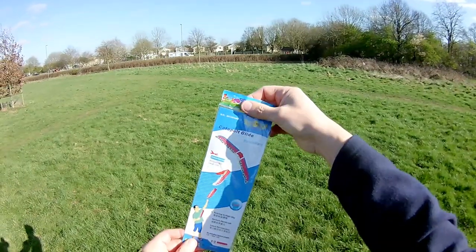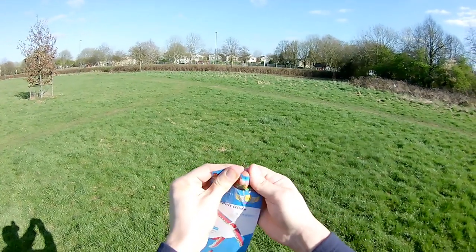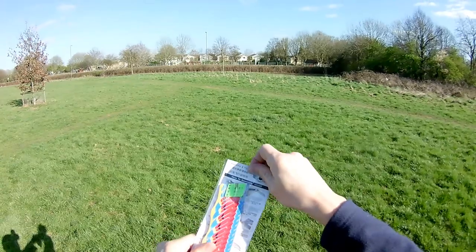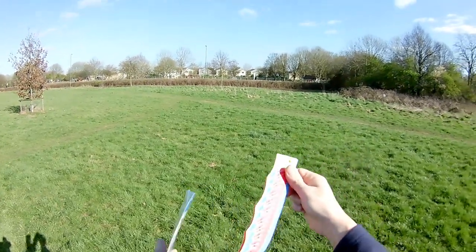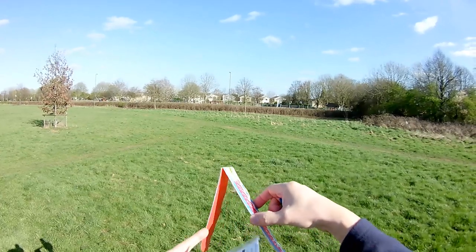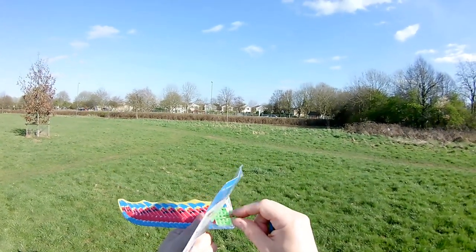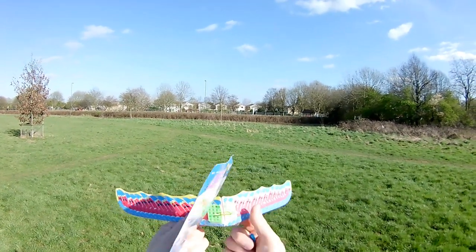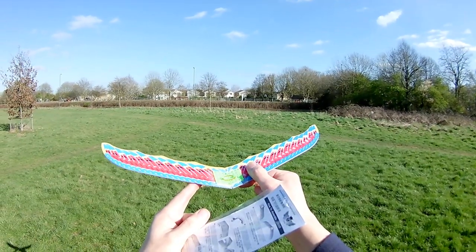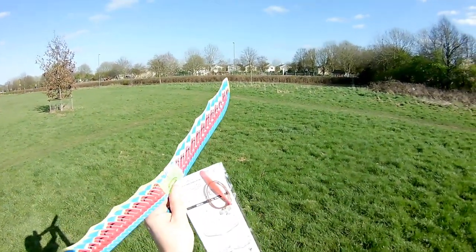The first thing we'll do is open it, if we can. So there we are, that's our glider. And that's supposed to flick out like that, so straight away we know that little rubber band's probably had it. But I've brought some spares.